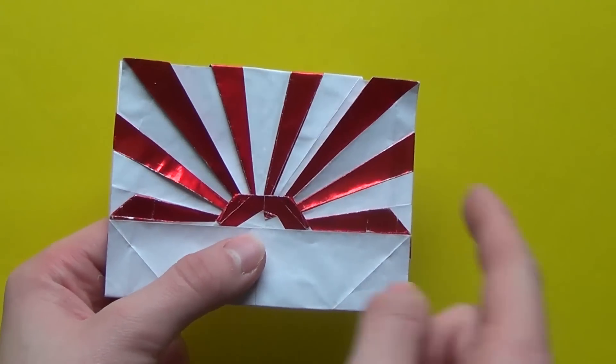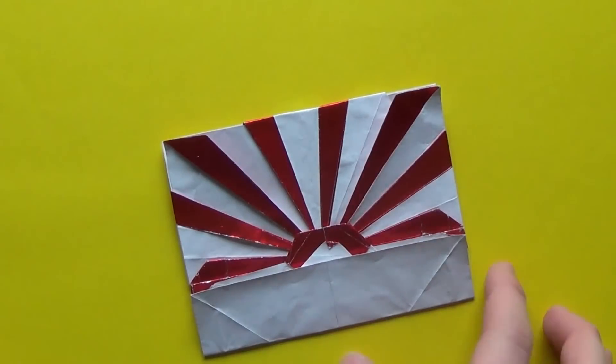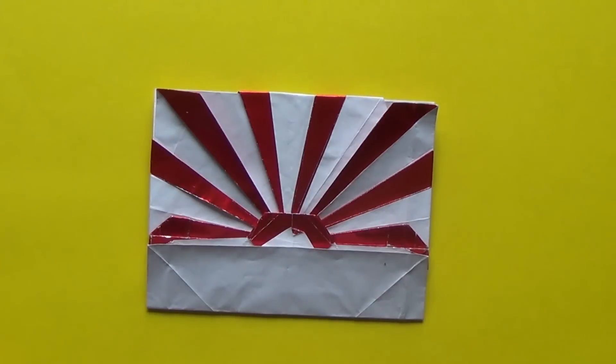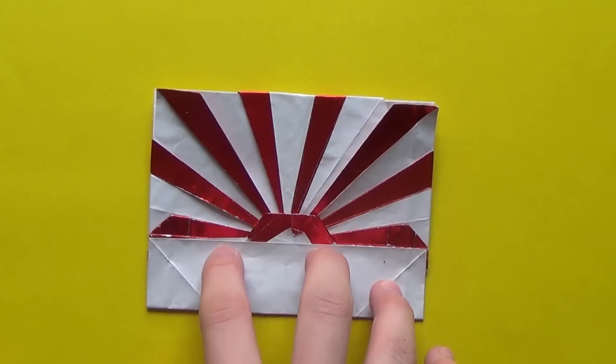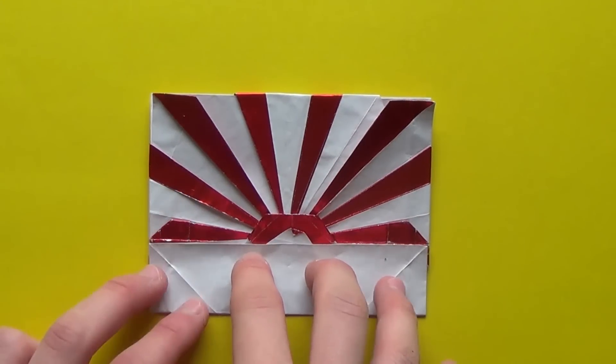As you can see there is a sun, sun rays, and there is Mount Fuji in the middle. This model represents Japan, which is the land of the Rising Sun, and Mount Fuji is the sacred mountain in Japan.